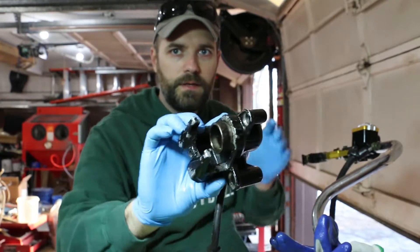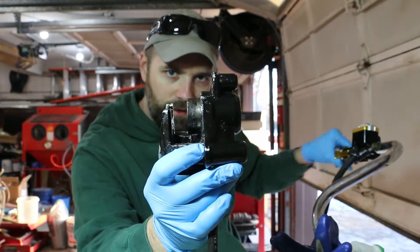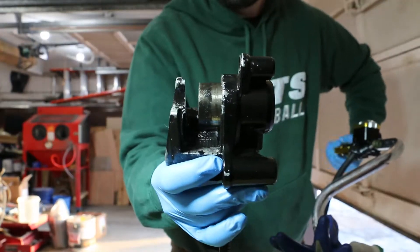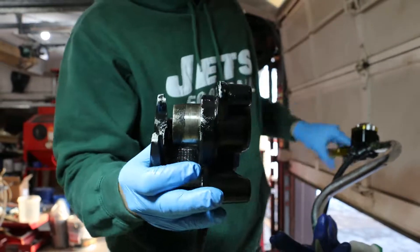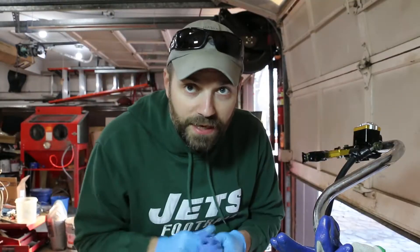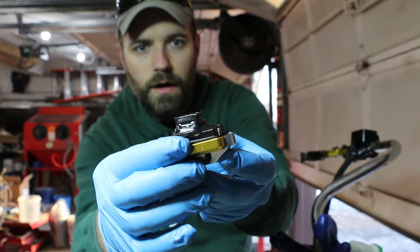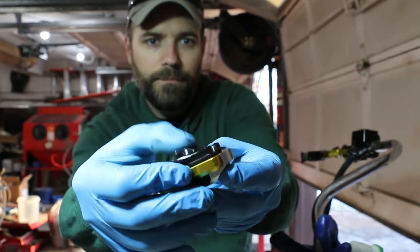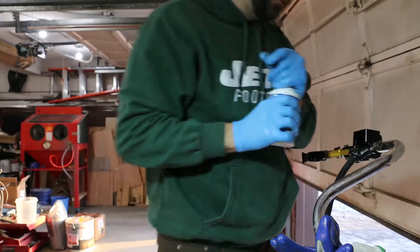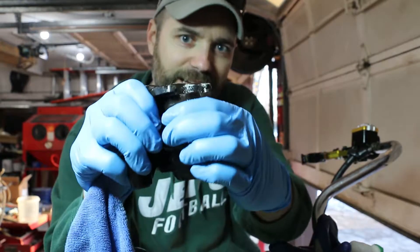I'm just going to add a little bit to the top here to the reservoir. Let's get pumping so you can see it — there it goes, it's coming out. I'm going to check the reservoir one more time. Once it's low in the reservoir, the rubber seal will pop up, so I'm going to push that down and add a little more.